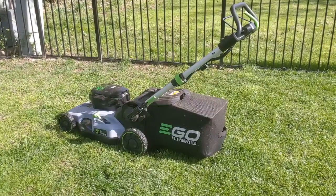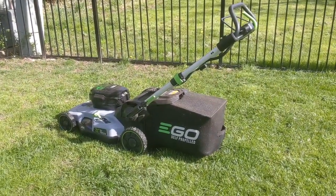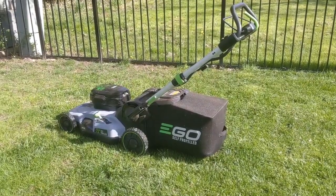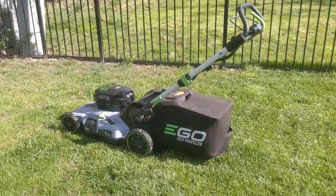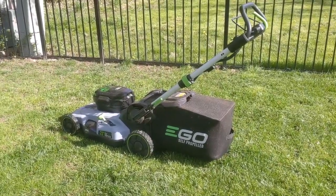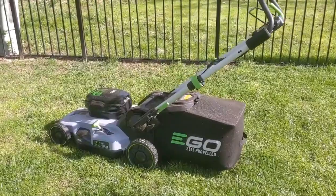Hey guys, it's Greg Migliore and I want to show off my new lawnmower. This is something that I think you might be interested in if you're into electric self-propelled lawnmowers. This is by Ego. The model number is LM2100. Let's get up close and check it out.